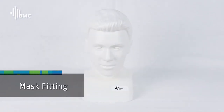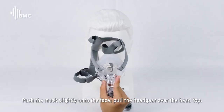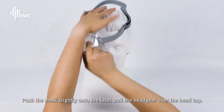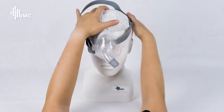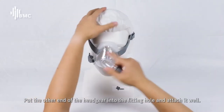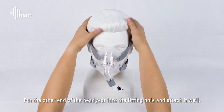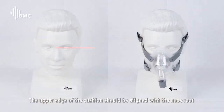Mask Fitting: Push the mask slightly onto the face. Pull the headgear over the head top. Put the other end of the headgear into the fitting hole and attach them well.